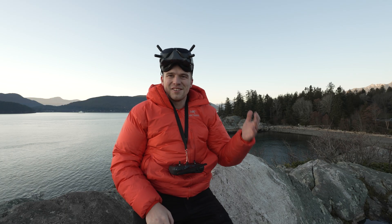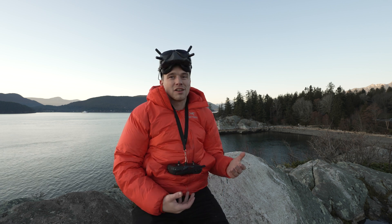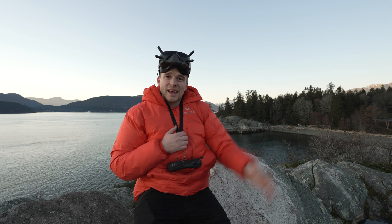What's up YouTube? Good to see you guys again. We're here in beautiful Vancouver at Whitecliffe Park right now. We finally have a perfectly clear crisp night — it's looking gorgeous. We're going to do some astronomy, test out a couple cameras on the equatorial mount, zoom in on Andromeda and the Orion Nebula. Those will be our two main targets today, maybe a couple other things, but those are the goals.